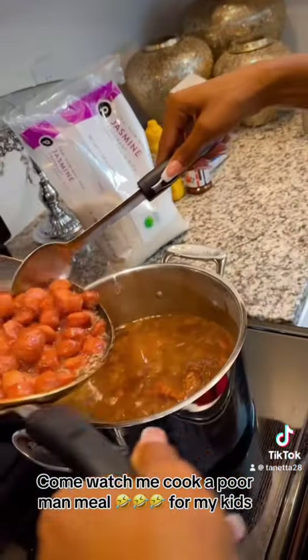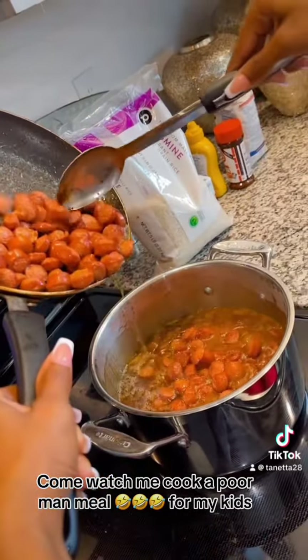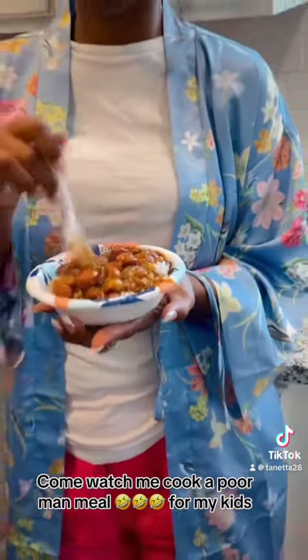I'm stirring up the hot dogs. Look at the grease coming off of them hot dogs as I pour it into the pan. Look at it. Oh, my goodness.